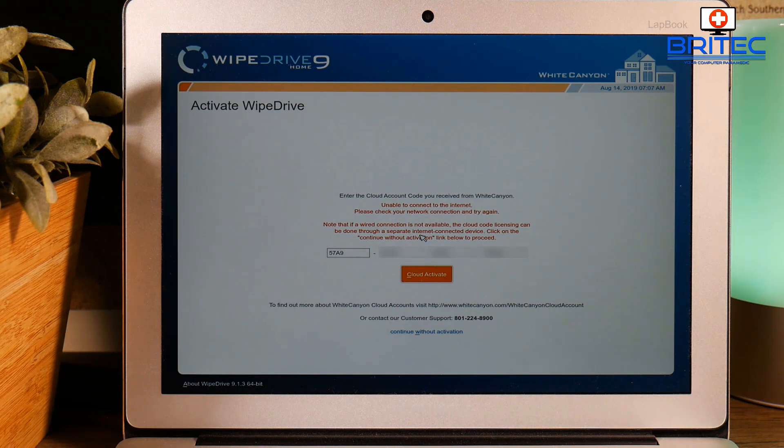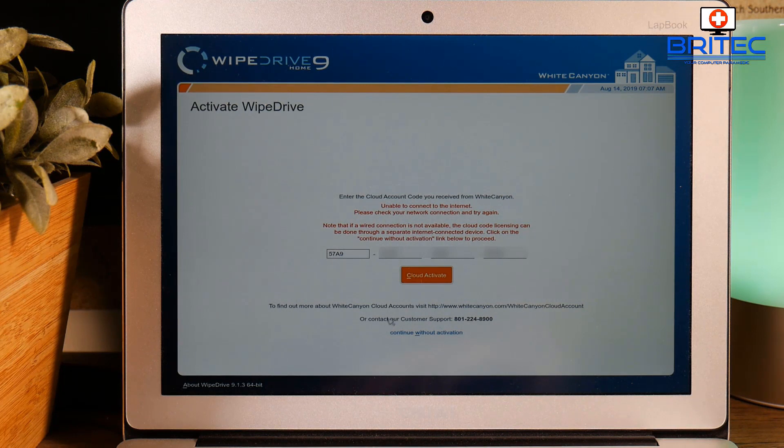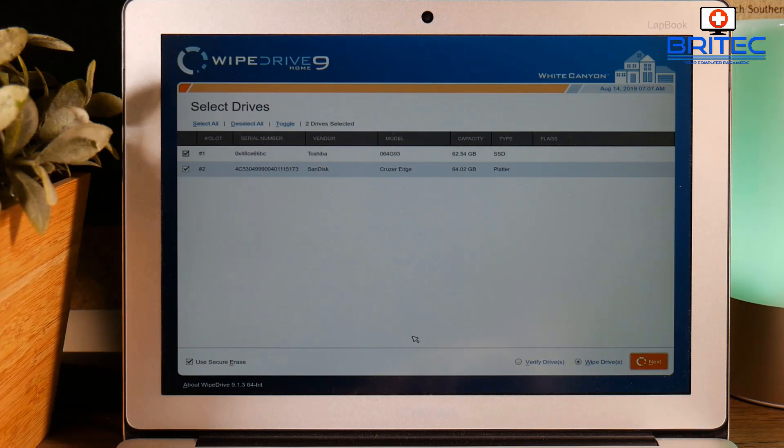You need to go to a working computer and use their activation service — they will send you a code which you can then enter on the next screen. If you are using a laptop with no ethernet port, this is what you'll have to do. Click Continue and you should see the USB flash drive and also the solid-state drive or hard drive inside that laptop. I'm going to remove the tick from the SanDisk here — it's the Toshiba SSD that we want to wipe, and that's actually surface-mounted onto the motherboard itself.